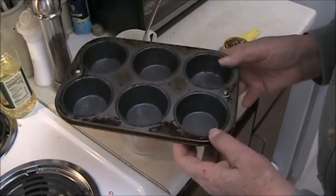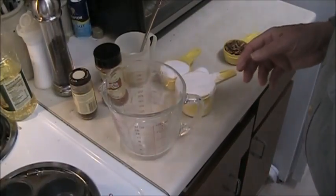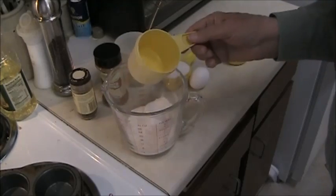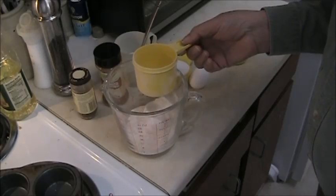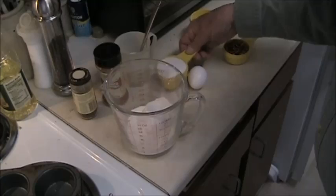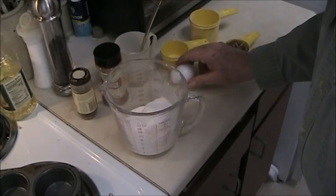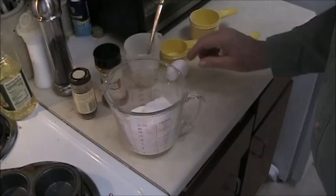You start out with your basic mixture. For six muffins you just double it to make 12. Since there's only two of us I make six. For six of them it's one cup of self-rising flour. If you don't have self-rising flour, use regular all-purpose and add a teaspoon of baking powder and a half teaspoon of salt. A half a cup of sugar, and we've got an egg, some oil and milk, and we'll go from there.